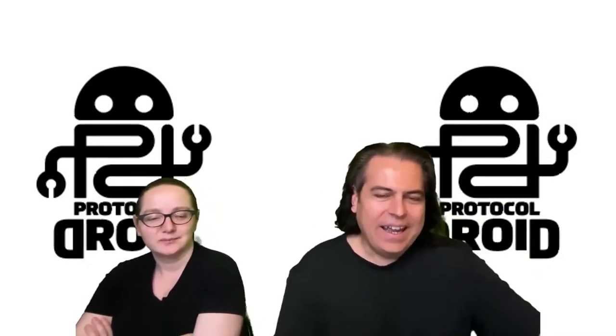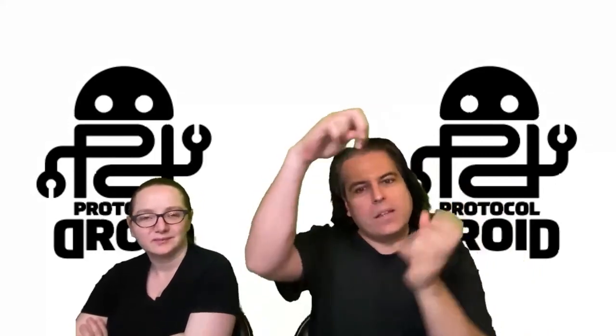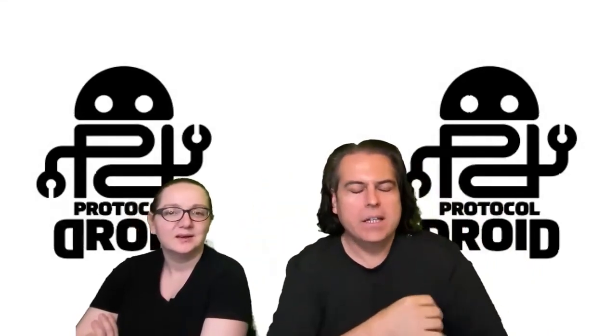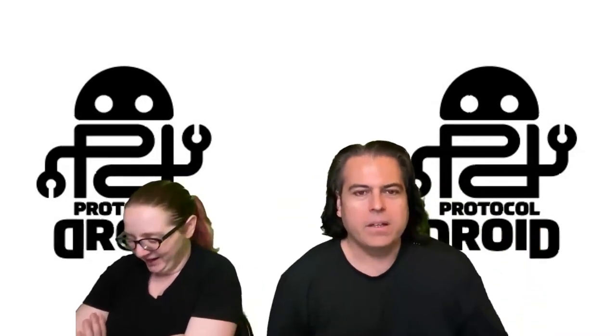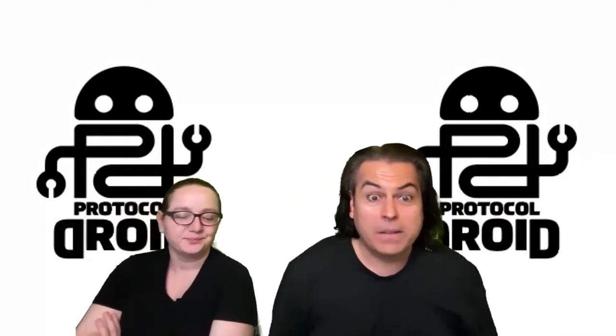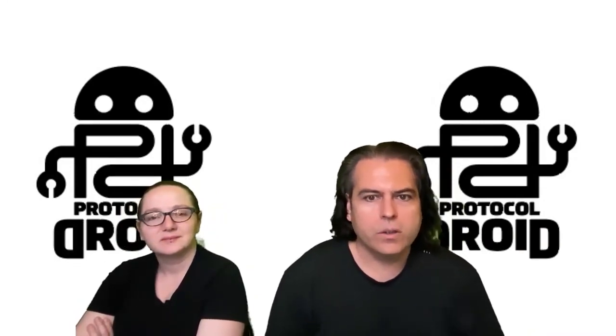Voltage Viking and Protocol Droid — which is not pirate-themed at all, but the way the letters fit together is kind of neat. We're going to check with our lawyer folk because there have been things referred to as protocol droids, but it's kind of a generic term — I mean, you can call anything a protocol droid.